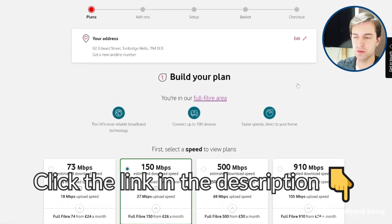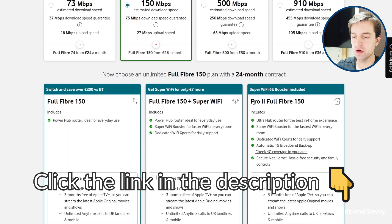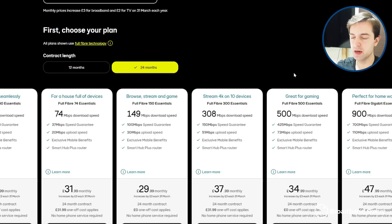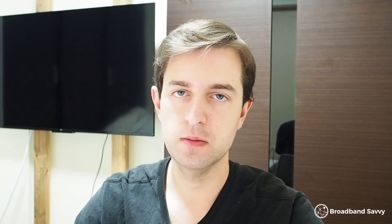Remember to click the link in the description to come to the Vodafone website and see if Pro 2 Broadband offers good value when you're considering buying. We've also linked to the EE website if you want to compare the two providers. And if you have any questions about the Vodafone UltraHub or Vodafone broadband more broadly, leave a comment below and we'll get back to you as soon as we can.